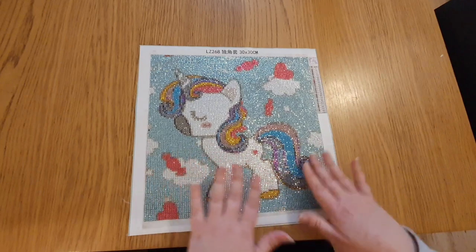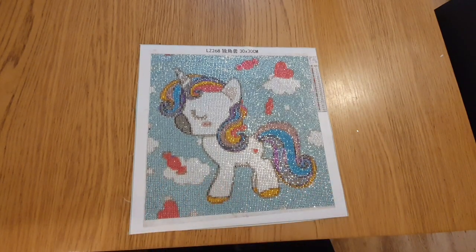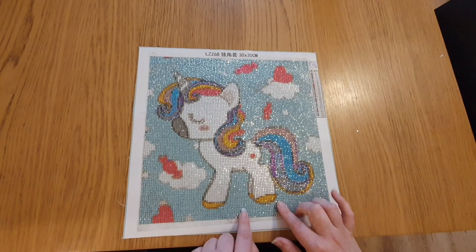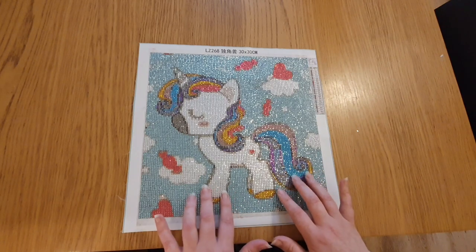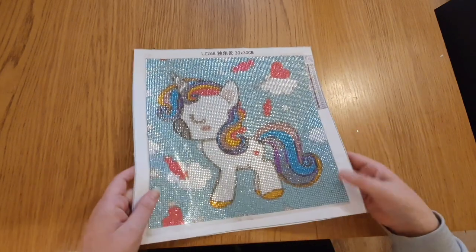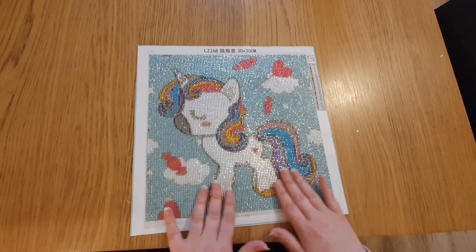I wanted to try the shop out and see what the delivery is like and what the canvas is like. I will admit I'm quite impressed with this one. This is from a store on AliExpress called Shop 465-6103, and this is a 30 by 30 full round pebble drill. It cost me £5.99 and it took less than two weeks to arrive, so thumbs up from me for this company.